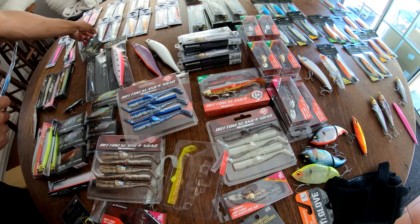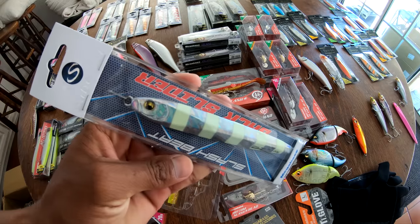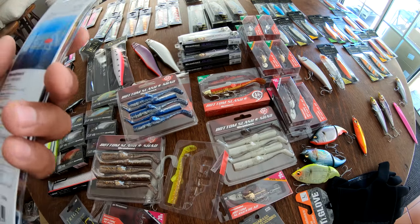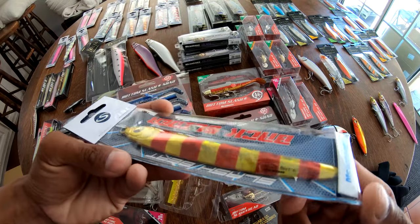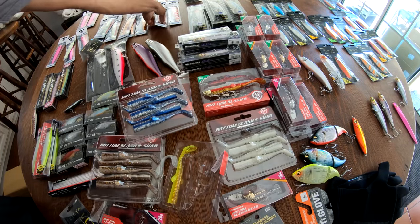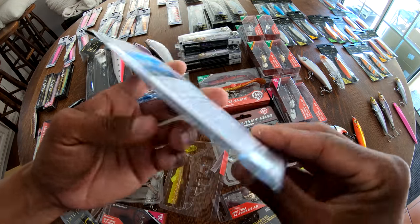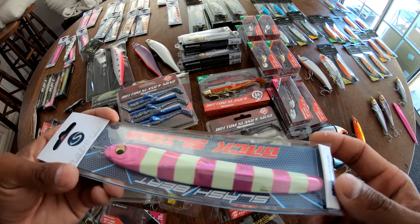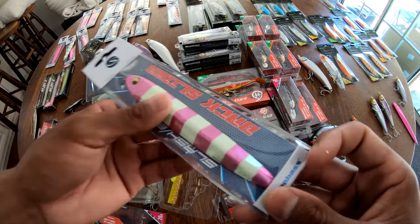That color was the Silver Zebra. We've got an Akakin Zebra, and it looks like a glow pink — missed it — Pink Zebra. So it's that pink with that glow. Super sick.